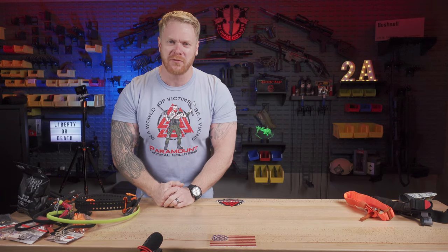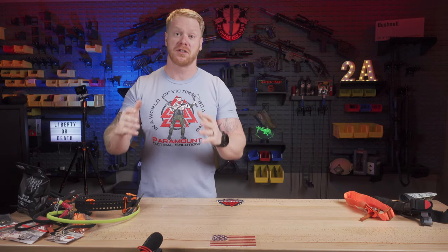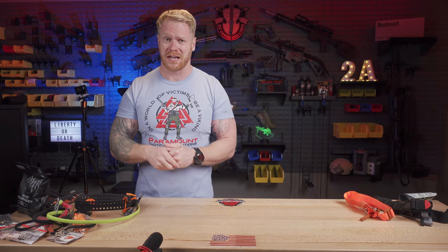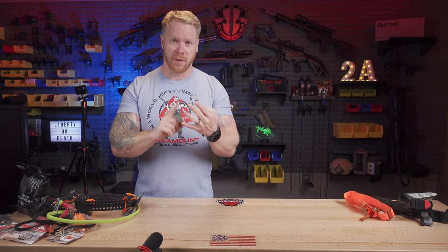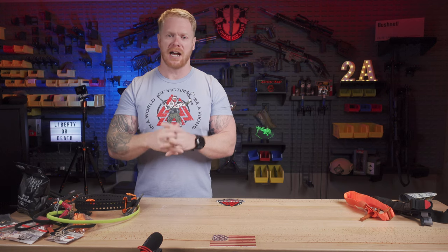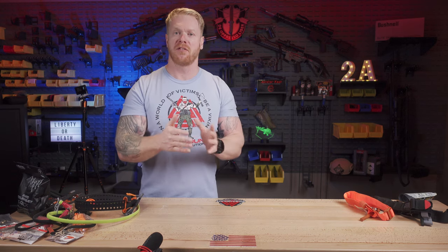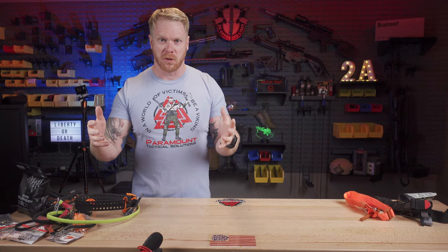Folks, I hope that was helpful and informative. I know tourniquets are not as cool and sexy as long guns, bipods, and optics, but it's super important. Matter of fact, it's the most important course and the most important gear that we offer — period — because it's what saves lives. Please go to paramounttactical.com to check out our training schedule. We have long-range courses, tactical carbine, handgun courses, and our med course. Our med courses are our most important courses because they save lives. We actually had a student leave one of our courses, come across a car wreck, and definitively save a person's life using the skills and equipment he got from us — a really cool testimonial.